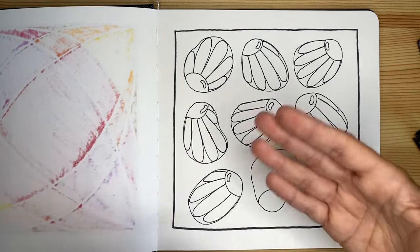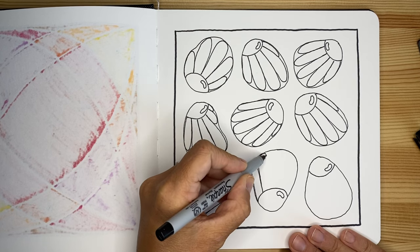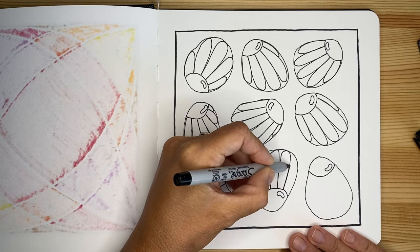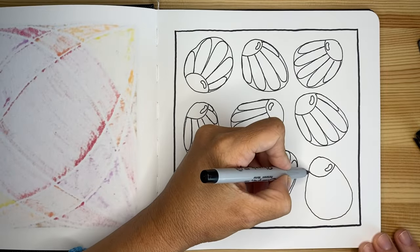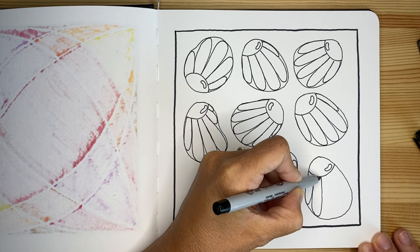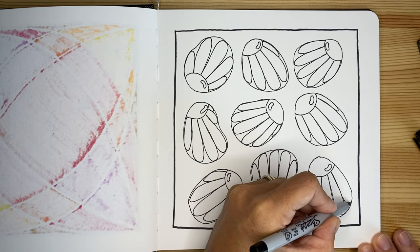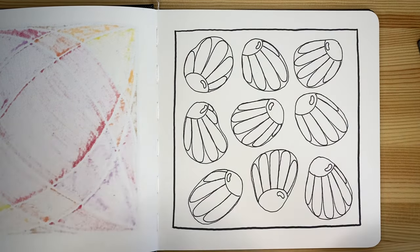The act of repeating the same gesture over and over gives us the opportunity to really focus and at the same time relax. We know what we are doing and where we are going, so there is no stress, but at the same time we are completely present in these actions. The repetition of these lines — I will never stop being amazed by the fact that something so simple as a line can give us so many different options for our design.